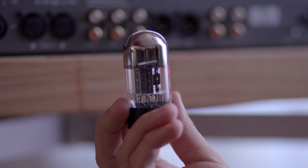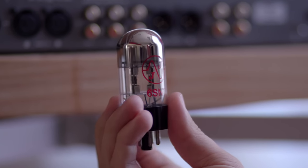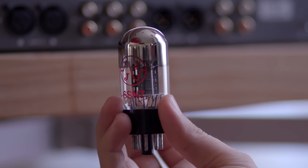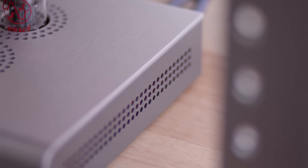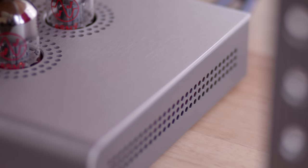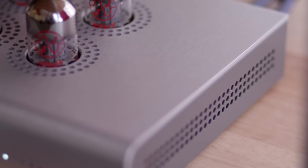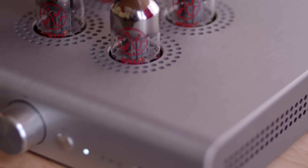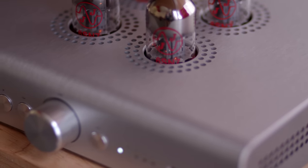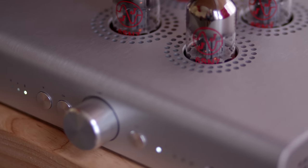Speaking of tubes, the Freya Plus comes with a quartet of JJ-branded 6SN7 tubes. Throughout the review process they stayed put and I never felt the desire to tube roll. Now, if I was actually going to buy this thing, I would certainly give tube rolling a shot — but I've got to be totally honest with you: the JJs sounded just fine to me.